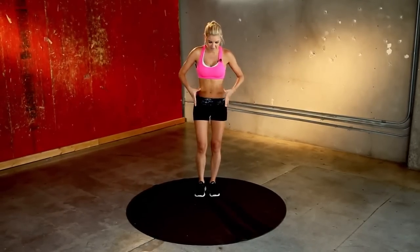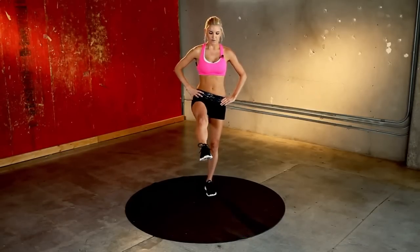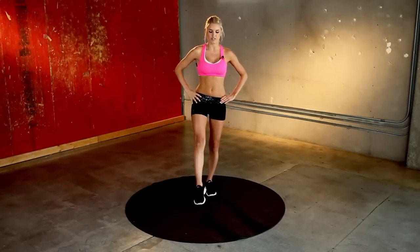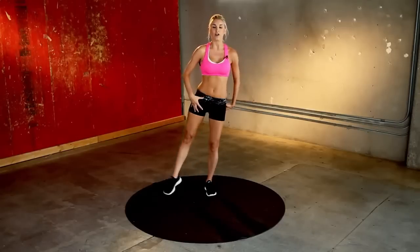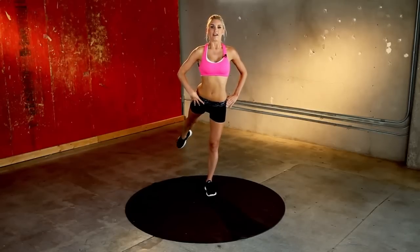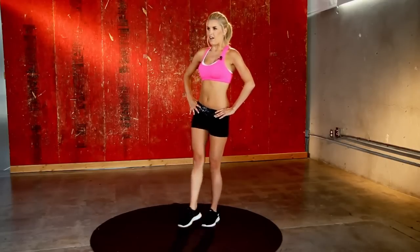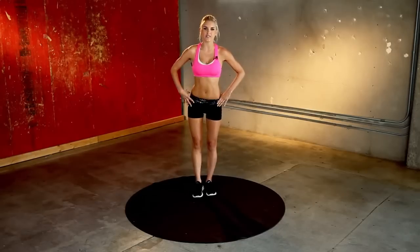Now we're going to take it out to the front. Staying in the same position, I want you to extend the leg up and then take it out to the side and then to the back. 10 of these on each leg — forwards, side and back. This is really good for your balance. If you're wobbling, just stare at something straight in front of you and focus. We've been working out the legs, so you can really start to feel it on that supporting leg now. Squeeze those glutes in. You're halfway there. Even if you can just pull it up a little bit off the floor, that's great — it's a good start. Give me one more, pull it to the front and to the back. Switch over to the other side.